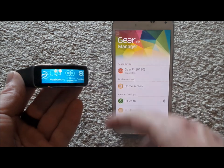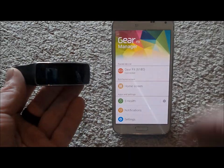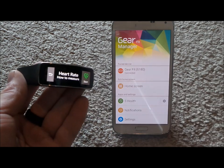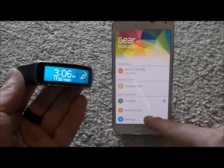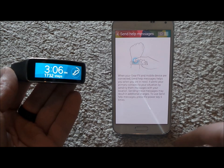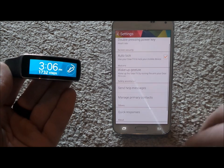A couple of tips and tricks: when you hit the power key it takes you back to the homepage, or turns it off and on. If you double press the power button it takes you into the application or feature you have set. The very last one is triple pressing the top button — when you triple press and you've set it up in the Gear Fit Manager under Send Help Messages, it's actually going to send an SOS or emergency help text message to your primary contacts.